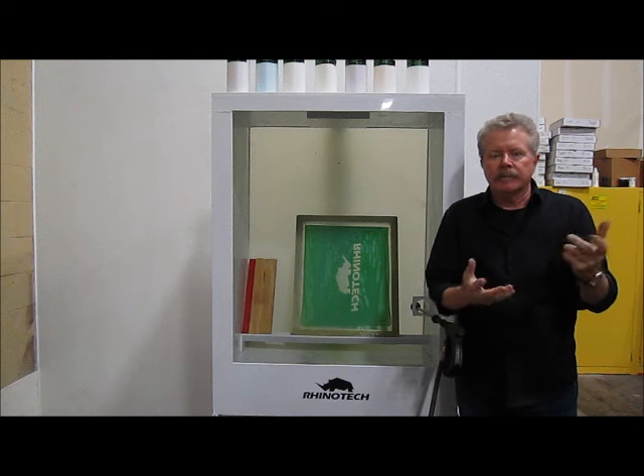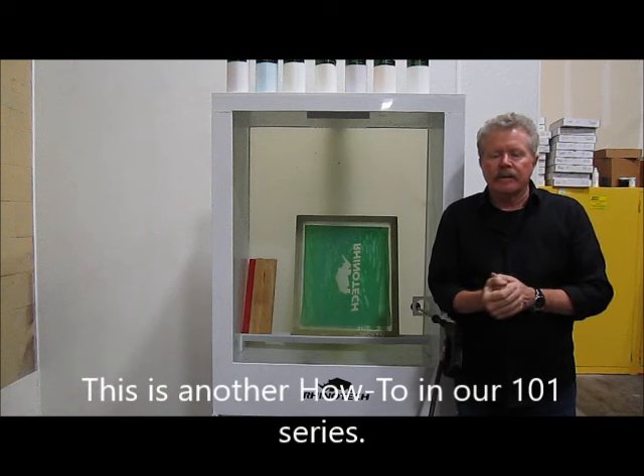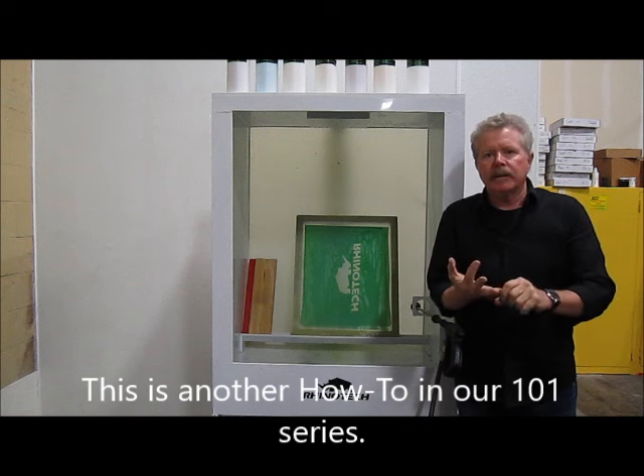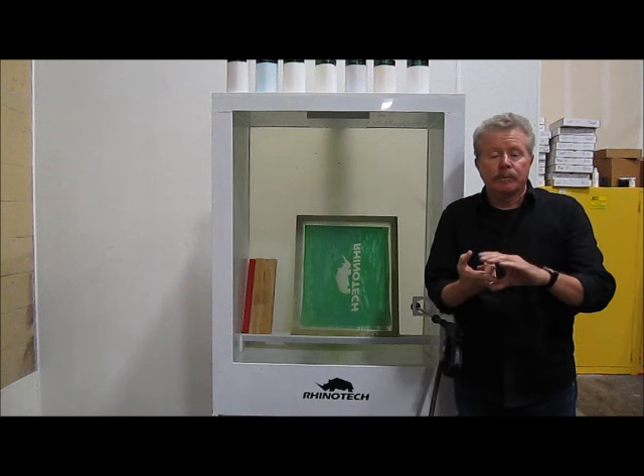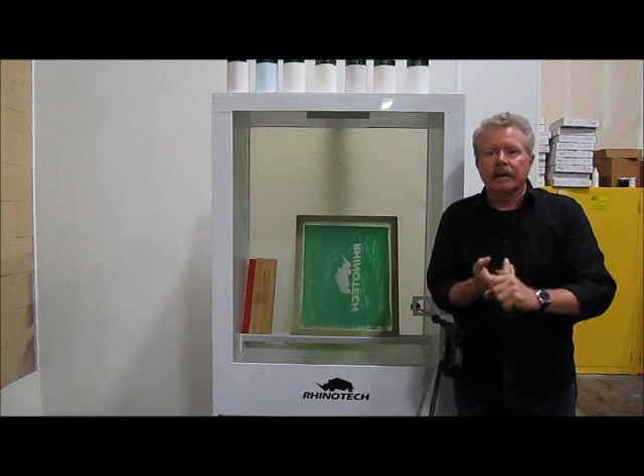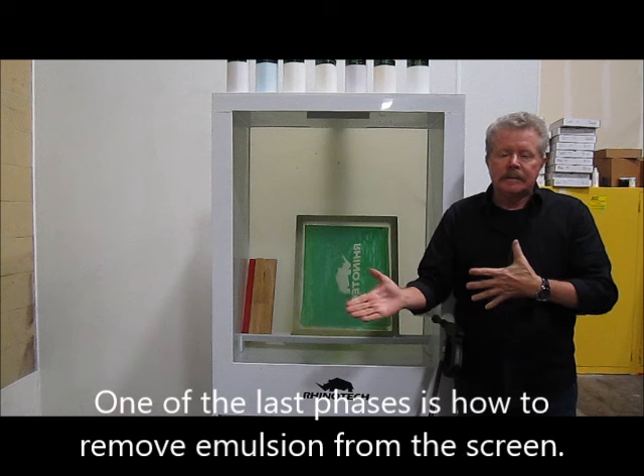We've done a series of short videos on coating a screen, exposing and processing your screen, blocking out your screen, to printing, using and utilizing press wash and screen wash.